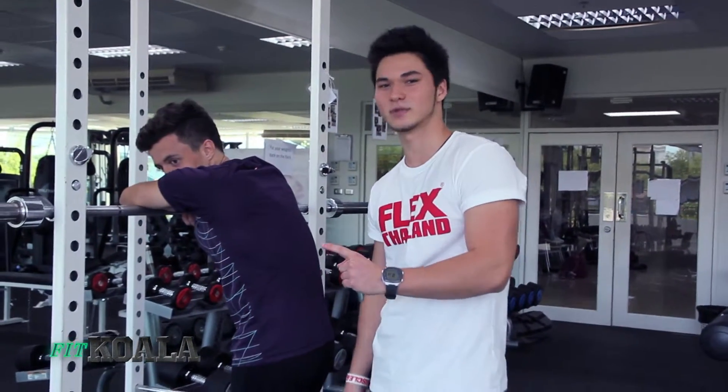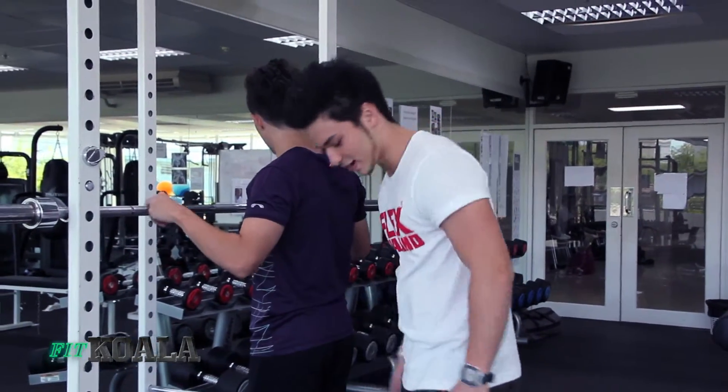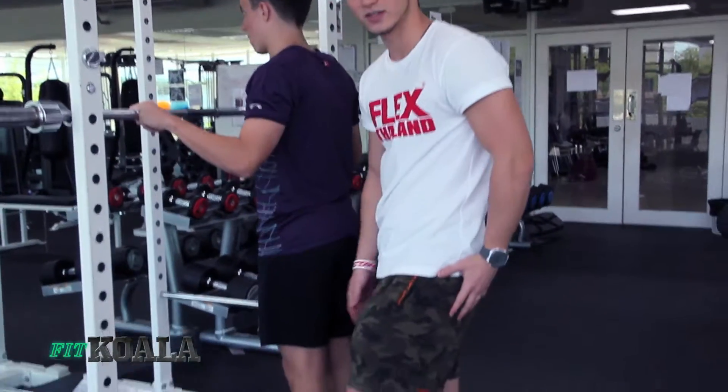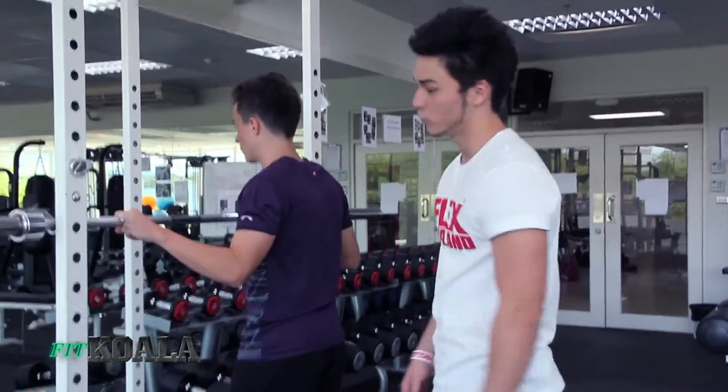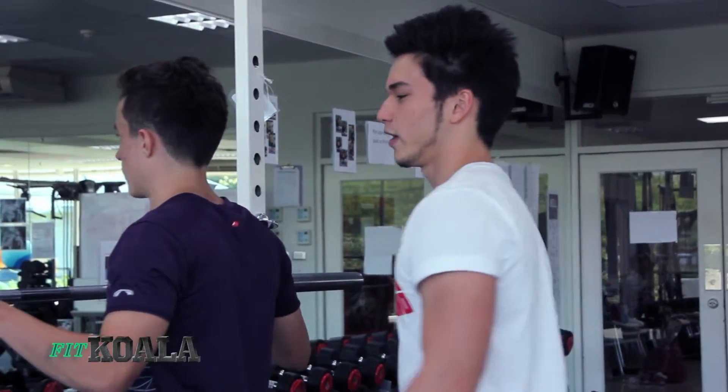The first muscle-building compound exercise I'm going to talk you through is the squat. The squat is designed to build muscles in your legs and in your gluteus maximus. You want to do the squat first because it's the exercise that requires most of your energy.